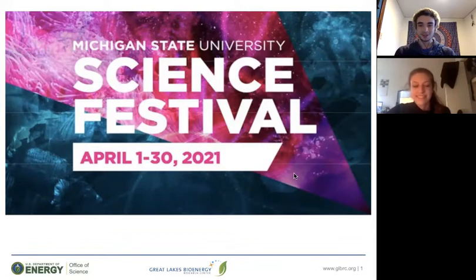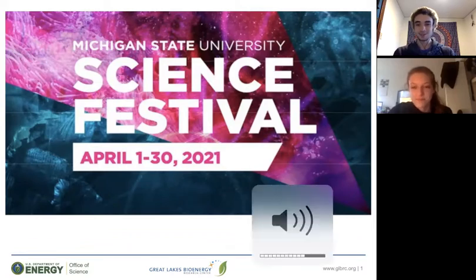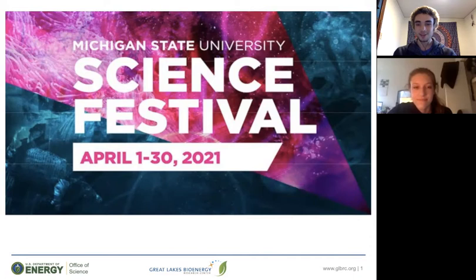Hello, everybody. Welcome to Gas to Grass, an official event of the Michigan State University Science Festival. My name is Lucas. I'm a sophomore at the University of Wisconsin-Madison, and I work at the Wisconsin Energy Institute as an education and outreach programming assistant.